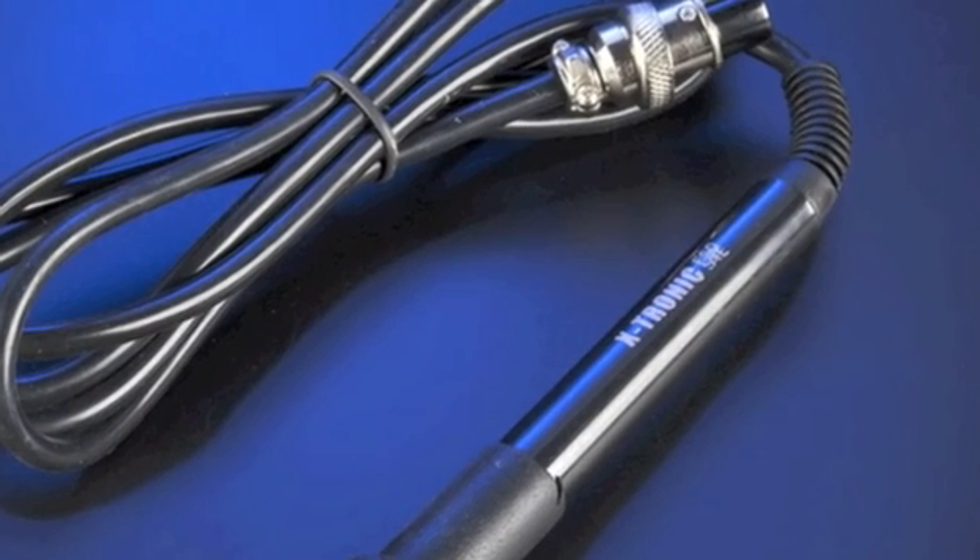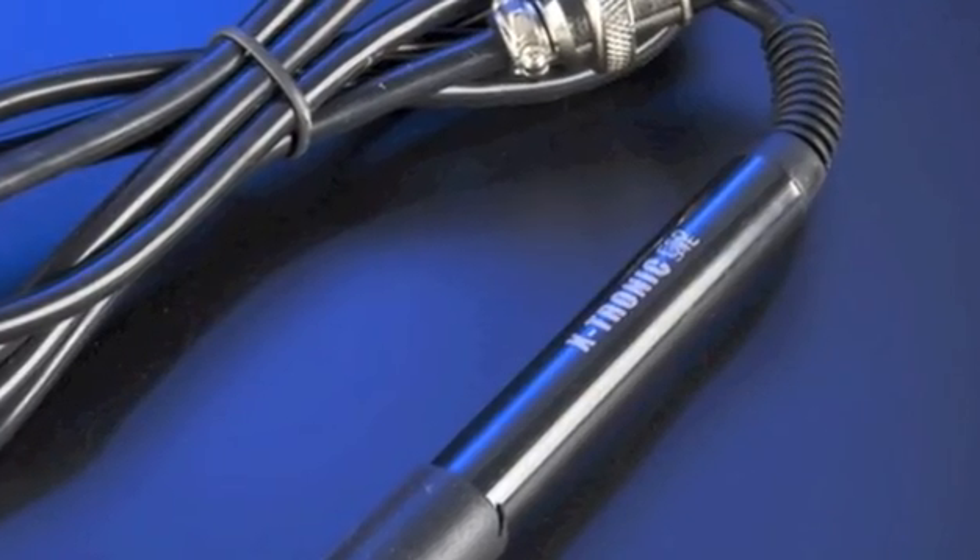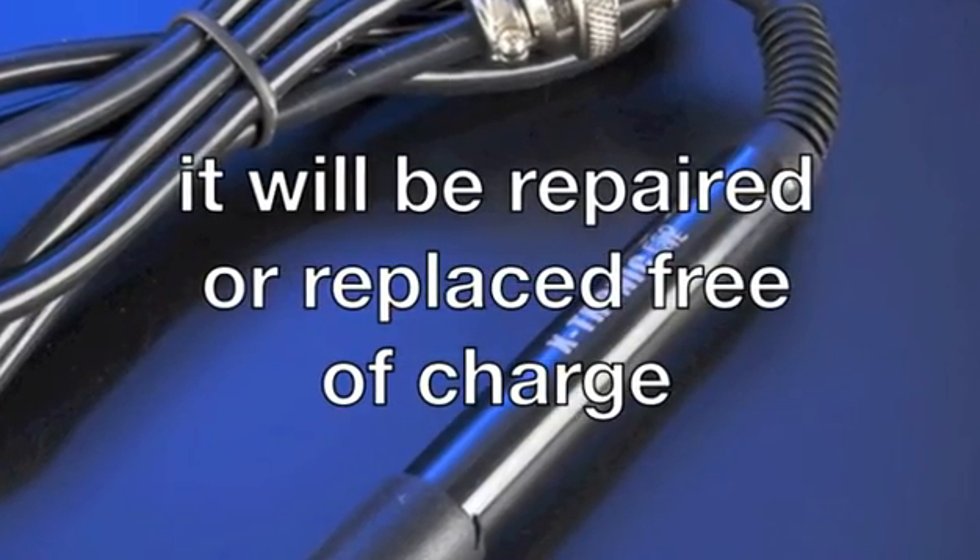Every part of the soldering station comes with a full year 100% guarantee. If anything goes wrong with any part at all, it will be repaired or replaced free of charge.